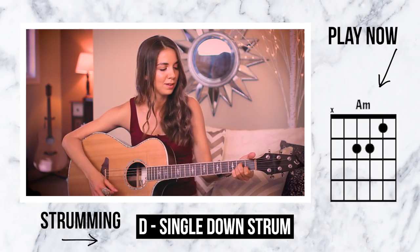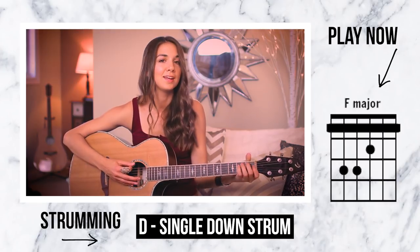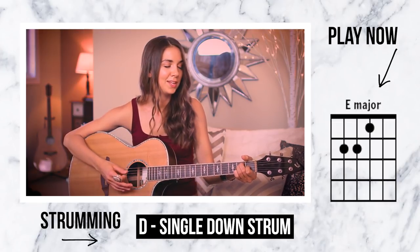Now that we got chords out of the way, we're going to go ahead and get into strumming. I have five different patterns for you guys, and a lot of them are going to revolve around the beat in the song. First, we're just going to start off with our easiest pattern, which I like to use during the intro. Starting in A minor, then it goes into our F major, E major, and then it repeats.